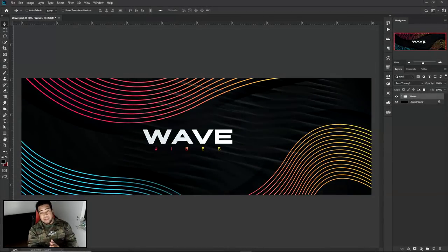Yo, what is going on guys? It is your boy here bringing you a video today — a Photoshop slash Illustrator tutorial. I'm gonna do like a quick little three-minute thing in Illustrator for you guys as well, but yeah, we're just gonna be showing you guys this really cool, very very super clean simplistic wave design.